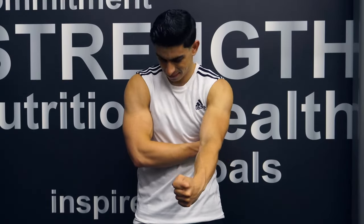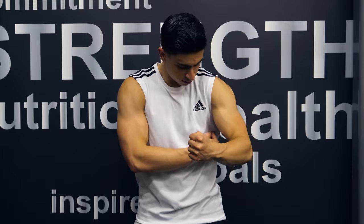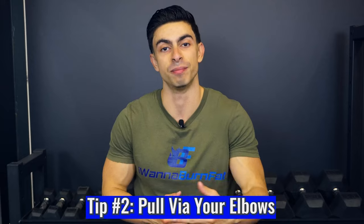Now that we know what exercise variations we need to effectively target the back, let's look into how you can actually engage these back muscles during compound exercises. Because it's common for people to not feel their back working while doing different back lifts. So the second tip is about having two simple cues that will help you more effectively challenge the back.